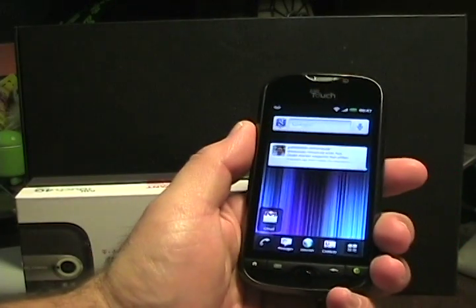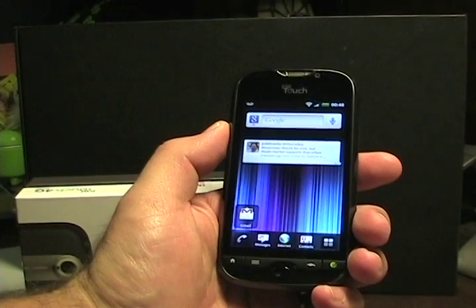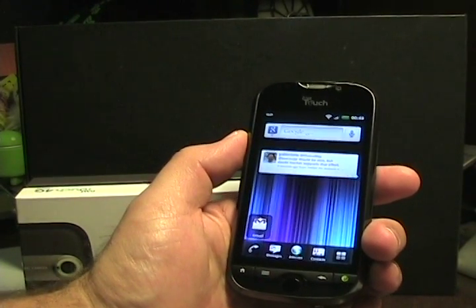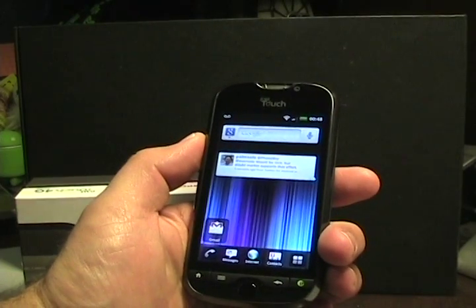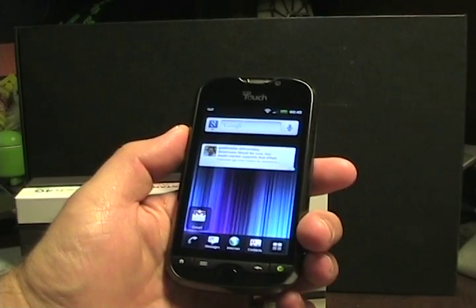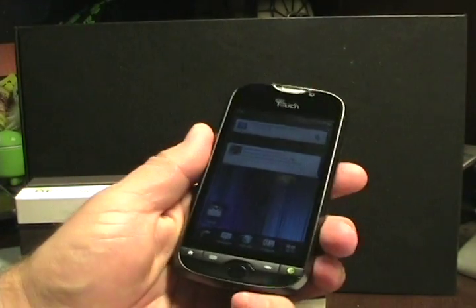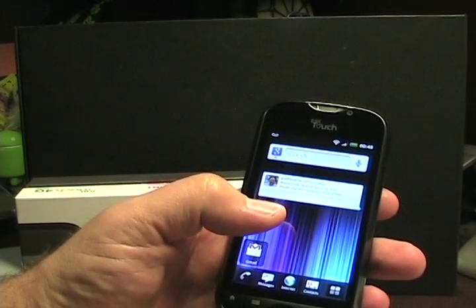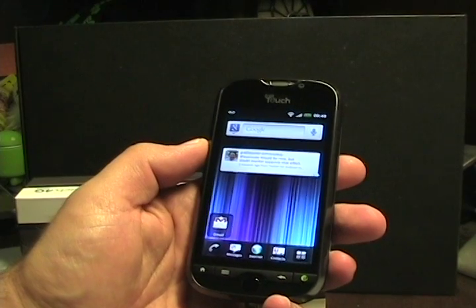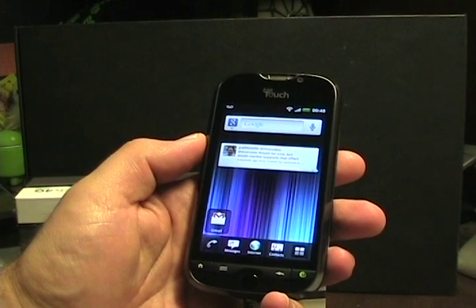This is the MyTouch 4G Slide, and it just arrived probably several hours ago. I'll go through a walkthrough of the hardware and then take a quick look at some of the software, but I still have a lot of things to play with — particularly the camera, which is a big focus of this device. This is the successor to the MyTouch 3G Slide, and it's an Android 2.3 Gingerbread device.